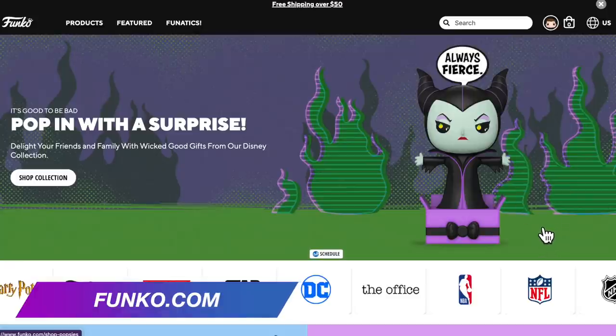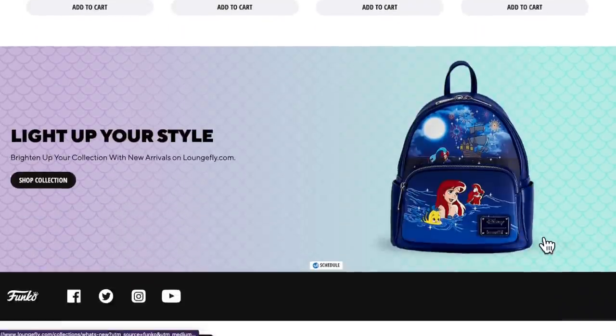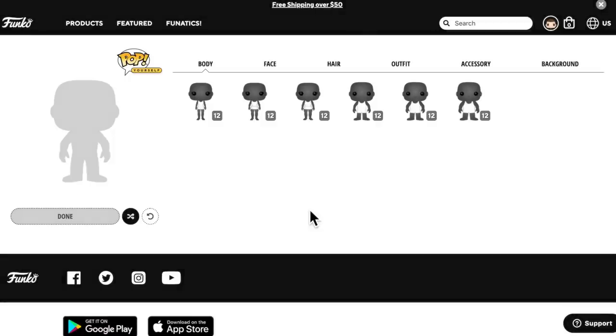So what I'm doing today is actually showing you how to turn yourself into your own type of Funko Pop. Let's go ahead and head over to Funko.com. Here we are on the main page, and what I'm going to do is head down towards the bottom of the screen — at the time of filming this, this is where it's currently located — right down here where it says 'Pop Yourself.' You might have to go in here and register for a free account if you don't have one already.